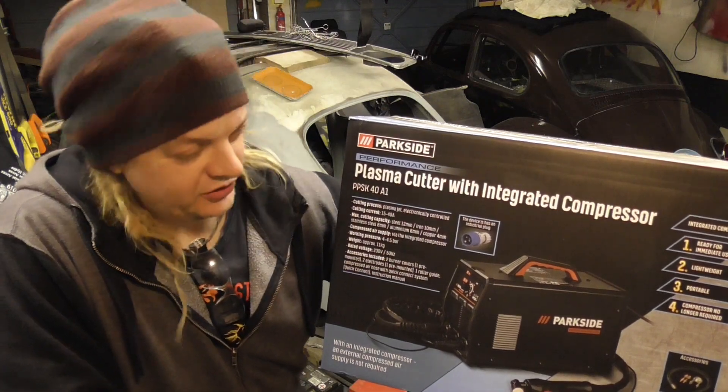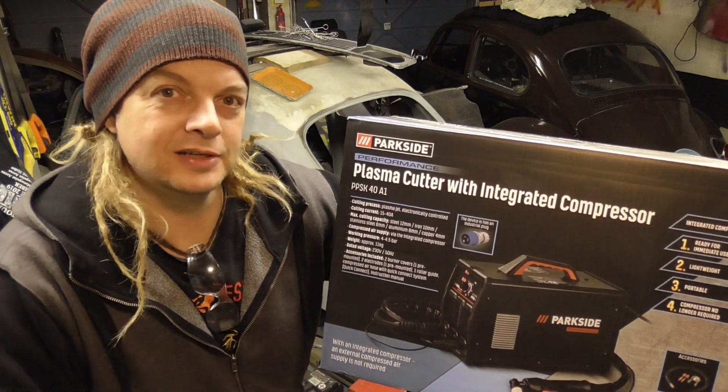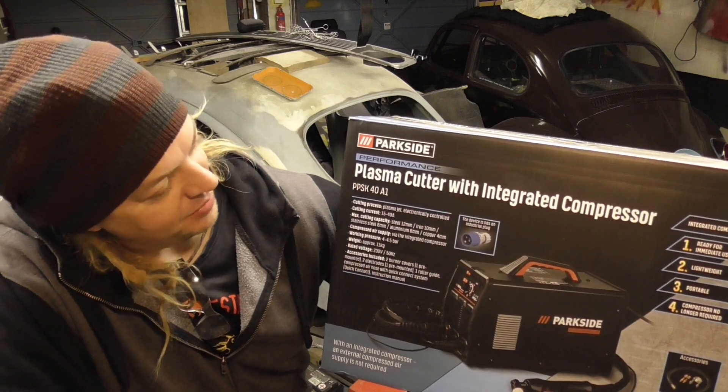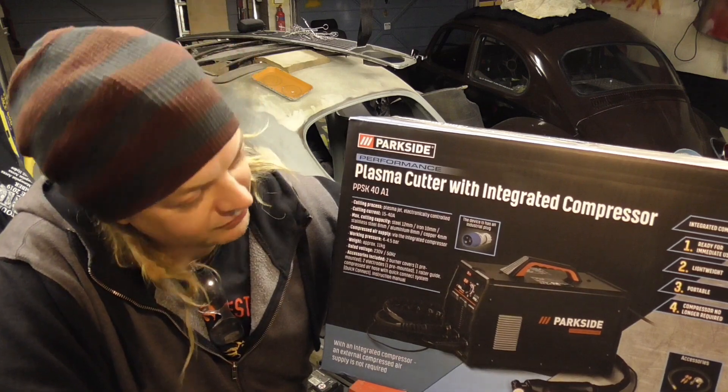I reckon Santa had too many sherries this year because it took him till the end of January to deliver these bad boys into Lidl. So Lidl's plasma cutting offering for this year is the Parkside PPSK4081 — nice little roll off the tongue name.